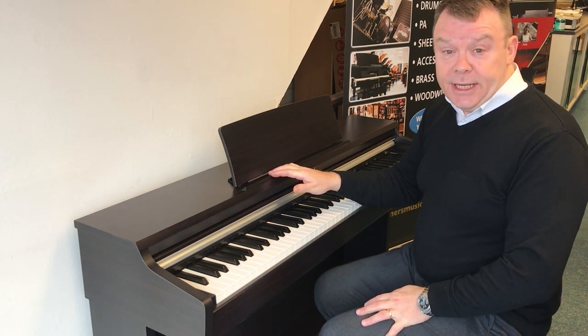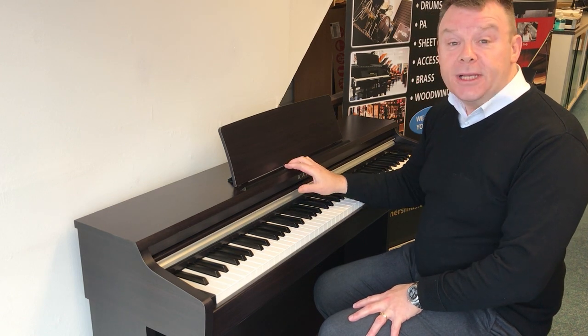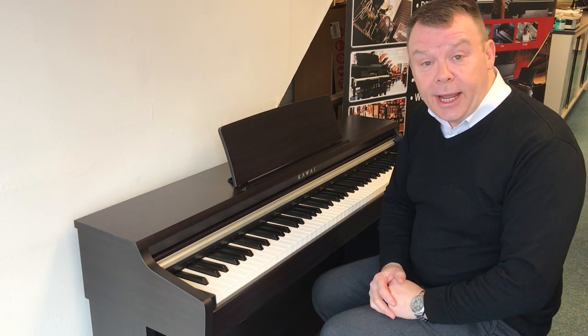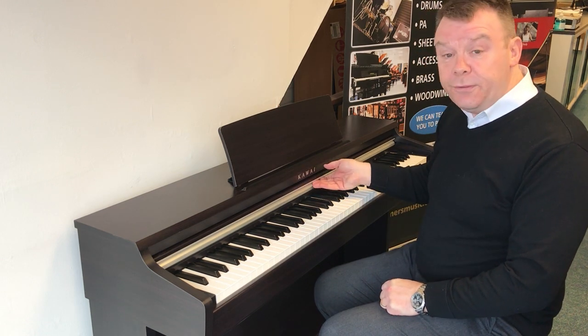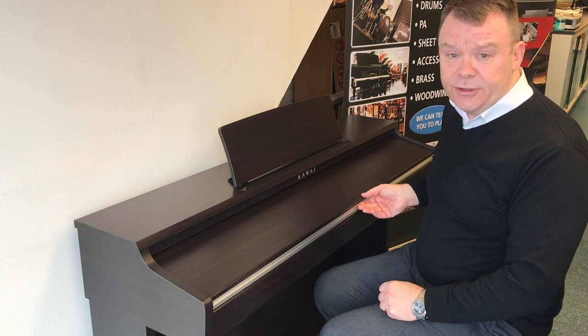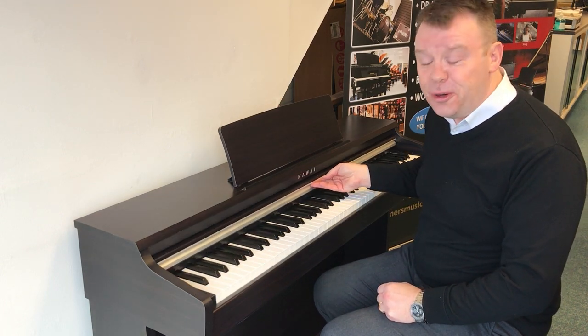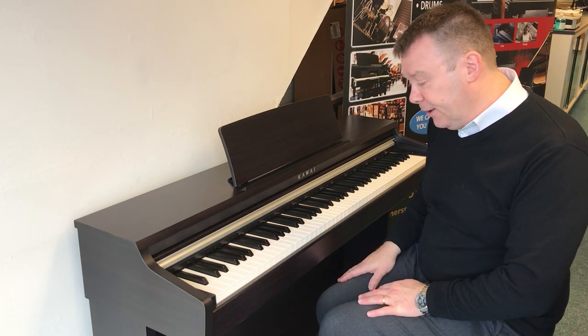The KDP 110 has just been superseded by the KDP 120. This piano was actually bought new in July of this year, 2021. Finished in the Rosewood finish with a nice sliding key lid. It's in excellent condition — it really is in superb condition. Three pedals, and the plastic is even still on the pedals.